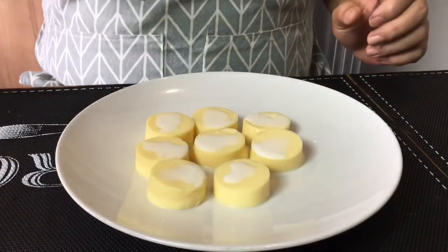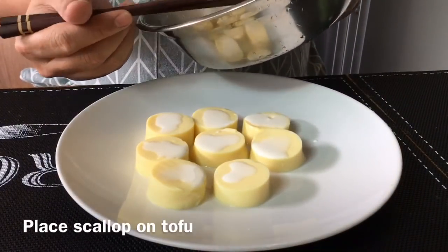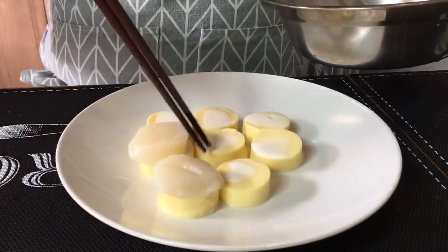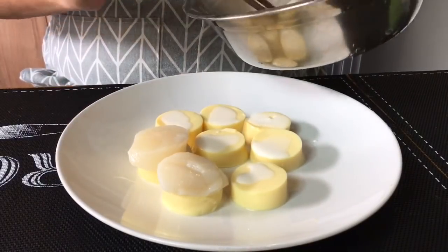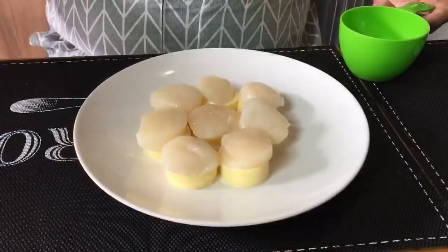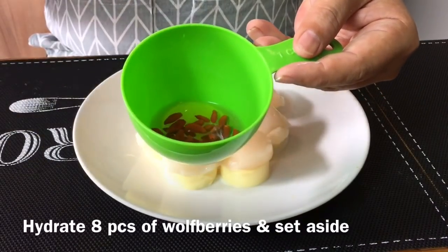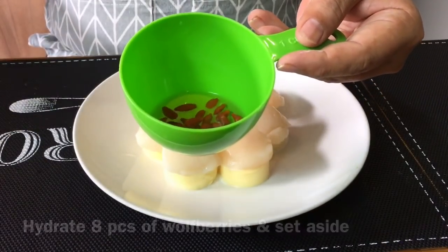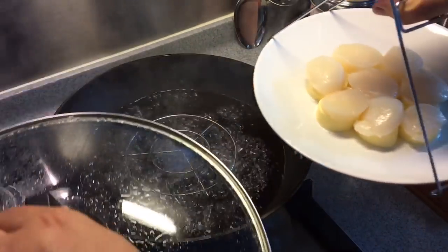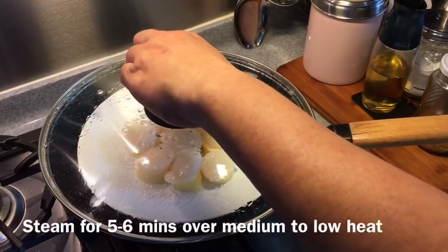Now what we're going to do is place the scallops on top of the tofu, and then we'll steam them. If they're too close to each other, just push them aside. I've also hydrated some wolfberries over here. I'm going to place them on top of the scallops after we are done with the steaming. In a pan, boil some water and we will steam these scallops for approximately 5 to 6 minutes.